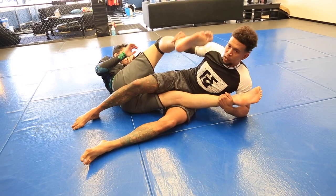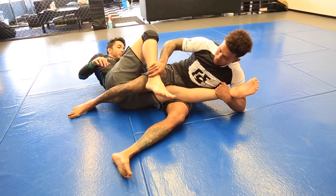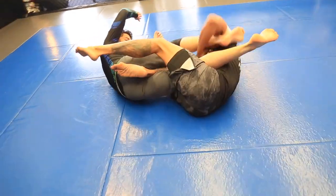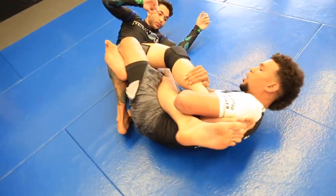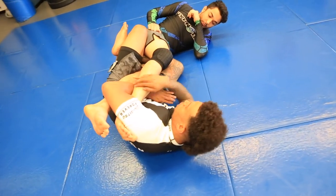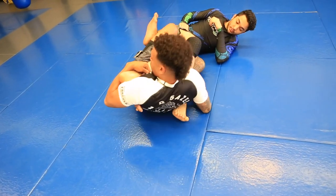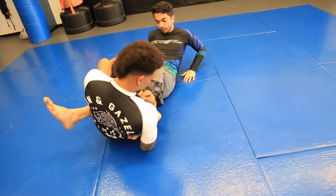If we lose it in the transition of looking to kick it and plant it, and he kicks his foot up, we turn into him, we capture the top leg, we lock up inside Ashi Garami, then we look to pass it to set up the inverted heel hook here, or go for the top heel hook here.